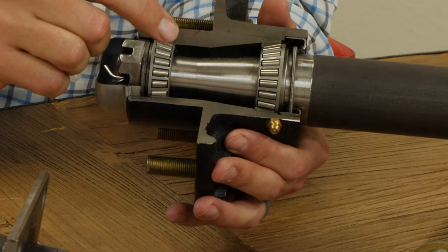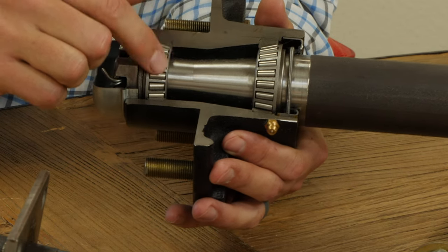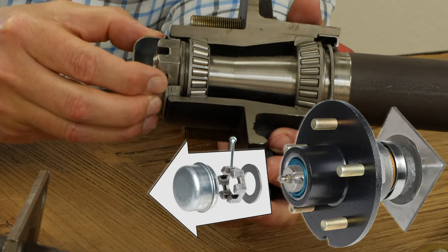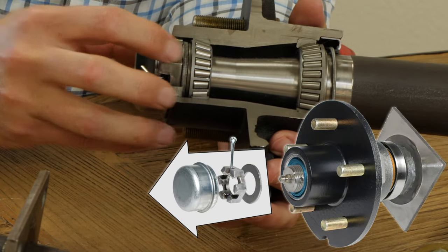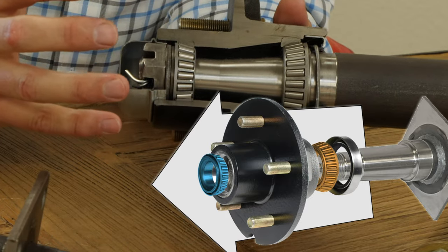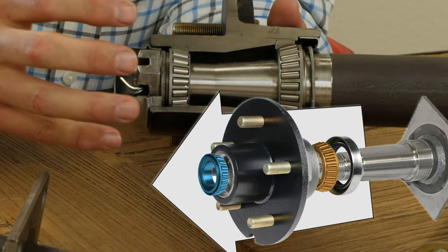The key is finding out what the inside diameter is of the outer bearing and the inner bearing. Once you've removed the cap, removed the cotter pin, and removed the castle nut, you should be able to slide off the hub in its entirety and have all the parts come out.